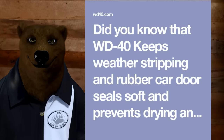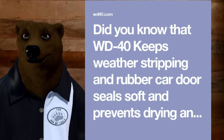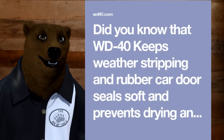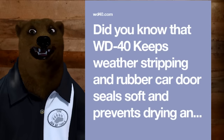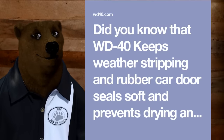Did you know WD-40 supposedly keeps weather stripping and rubber car door seals soft and prevents drying? Did you know it also eats rubber? When you see these life hacks on the internet, maybe do your research first before falling in with them.